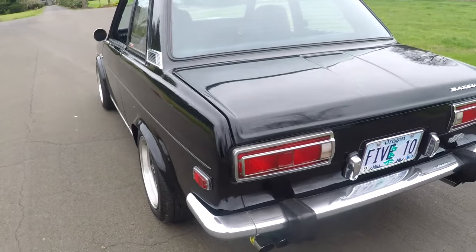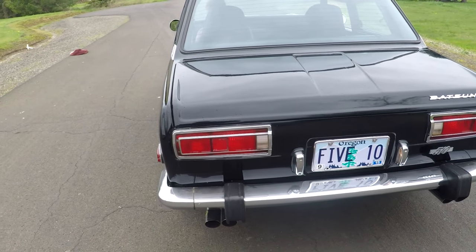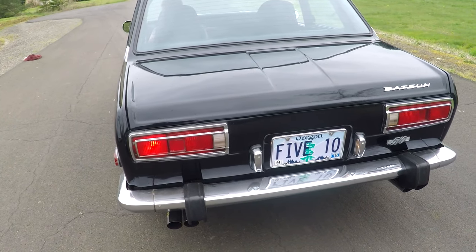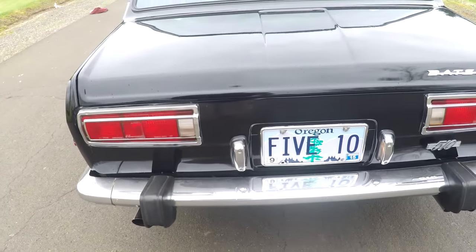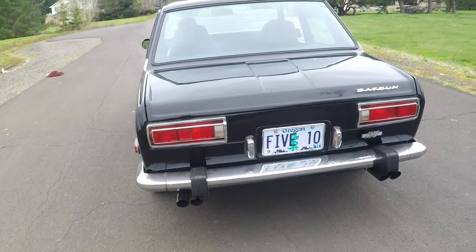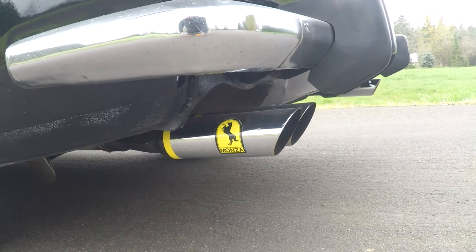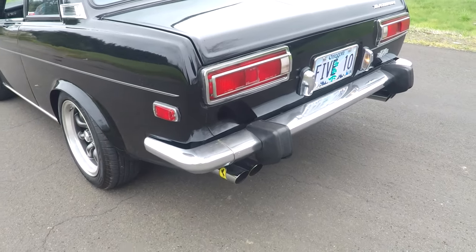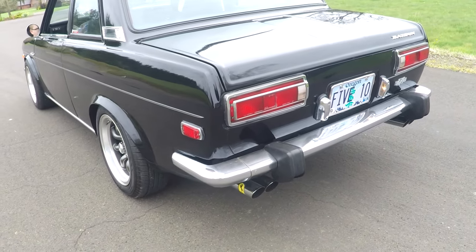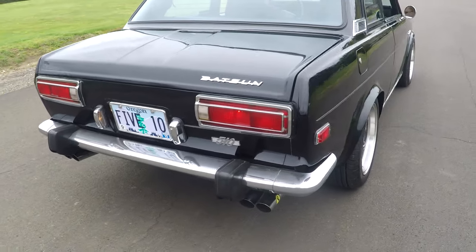We'll go ahead and show you the lights in the rear. You can see the taillights are on. You've got your blinkers — there's your left and your right. The license plate lights work. I already know the reverse lights don't work. It's got a Monza exhaust — super old school — with dual tips there. Go ahead and rev it up a little bit. It sounds real good. It's got a little bit of a cam in it, which you can hear. We'll talk about the motor later.